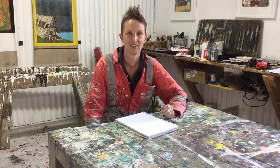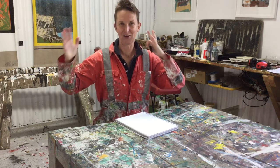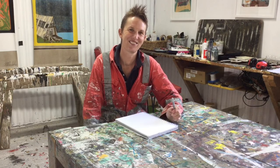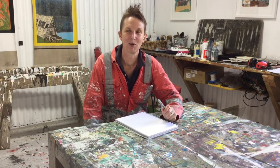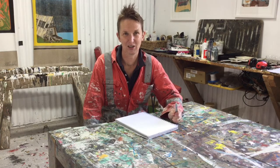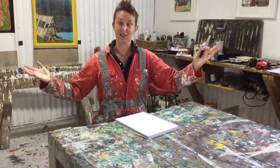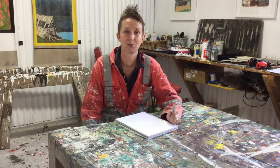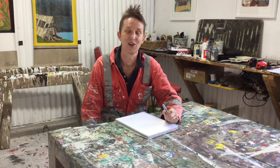Hi everybody. I know in New Zealand that we're getting into our second week of lockdown and some of us are quietly going crazy. We've got kids, it's school holidays and we're starting to think of things to do. So I thought as an artist, what can I do? I'm Katie Blundell Artist and this is my studio. What can I do to help? And so I thought I'll come up with some creative ideas, things that you can do at home.